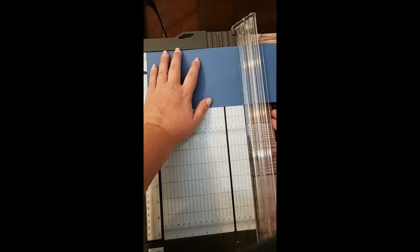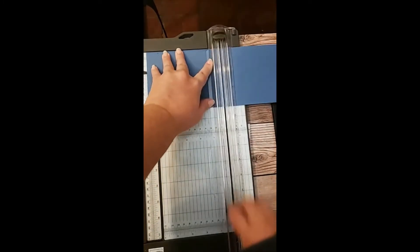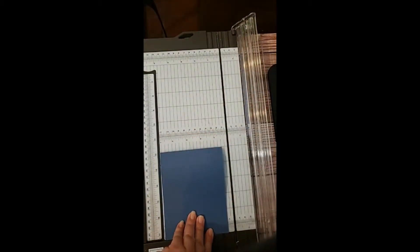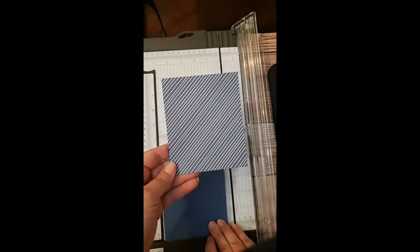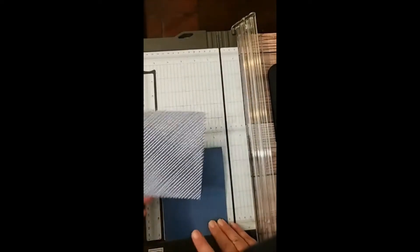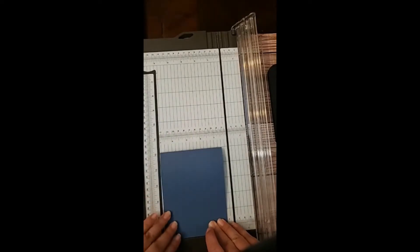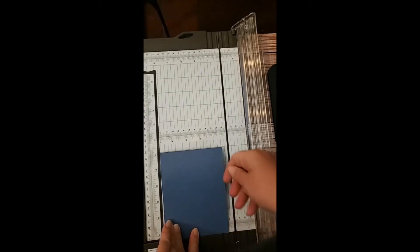Something I love about Stampin' Up! products is that throughout the year, as the annual catalog and other catalogs are released, there are always coordinating products. That means things like this DSP is in the color of Misty Moonlight which matches our card base — that's one thing Stampin' Up does really well. Make sure you get a nice crease on your card base before applying all your layers so it will stand up properly. Alright, let's go ahead and start with the heat embossing.